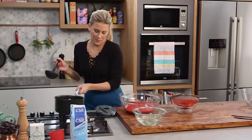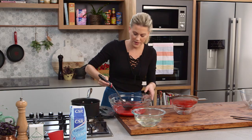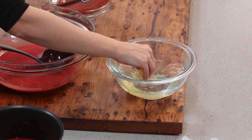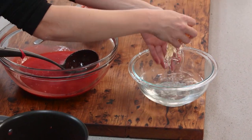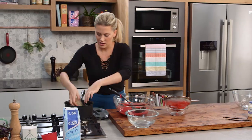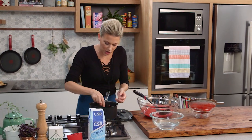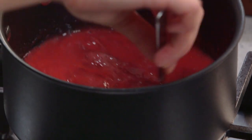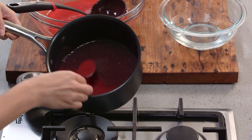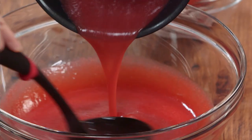I need to heat up a little bit of this coulis. With a ladle, I'm going to spoon about one and a half ladlefuls into this pot and then add the gelatin. Essentially I'm just heating it up so the gelatin dissolves. Squeeze all that excess water out of the gelatin, then add it in and mix. As soon as it starts to dissolve, take it off the heat — you don't want this boiling. Gently stir until there are no lumps, then pour it back into the berry coulis.